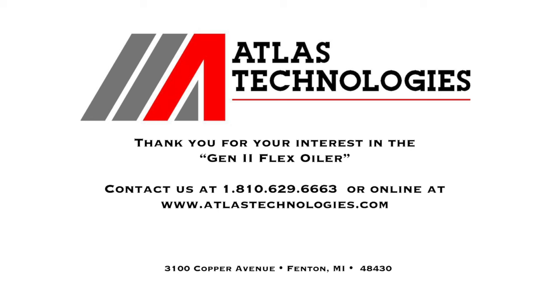Contact Atlas today and speak with one of our applications engineers about your lubricating application. We welcome your further investigation into the exciting performance of the Gen2 Flexoiler.